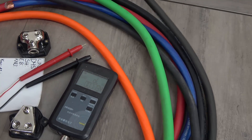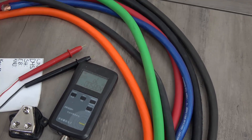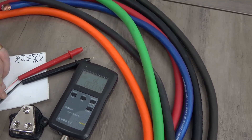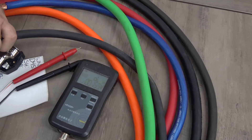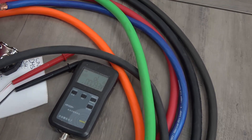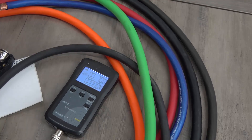We'll just go straight down this list. The first we have set to test is the Windy Nation. This is welding wire — it's pretty inexpensive. So let's go ahead and get it hooked up. The Windy Nation came out to 0.7 milliohms. These lengths are 48 inches long each.